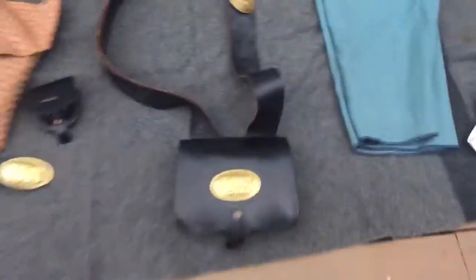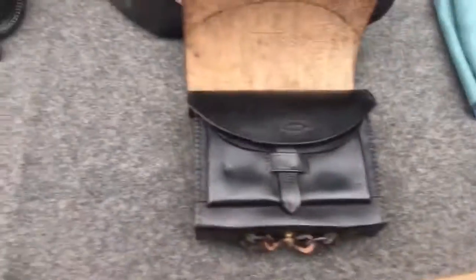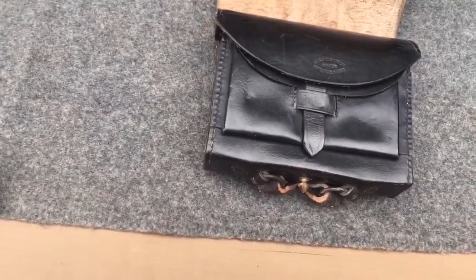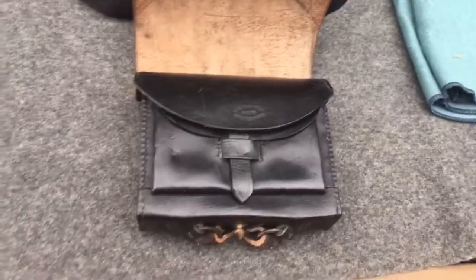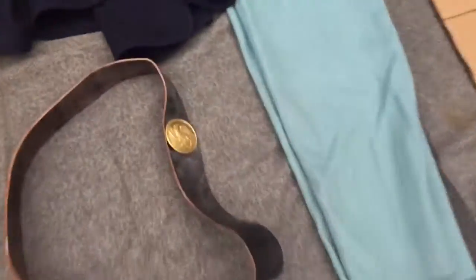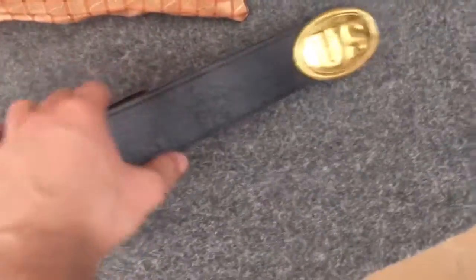Moving on, we have a cartridge box. This is a W.K. Wilkinson maker — I got this off a guy who got out of the hobby about 5 years ago. I looked it up and there was one of these W.K. Wilkinson cartridge boxes on eBay for $250. I got it for $70. It's obviously got the eagle plate. And then I also have just a standard belt with the U.S. belt buckle — nothing special.